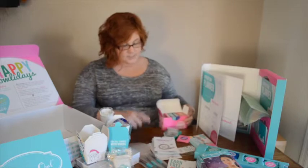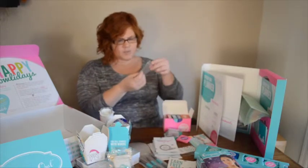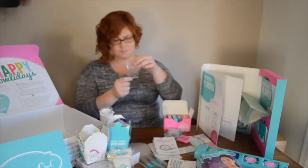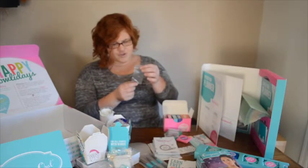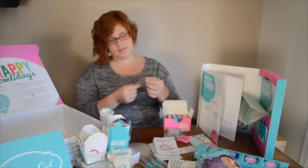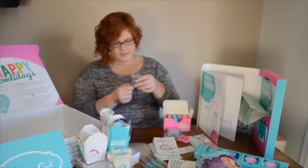Besides the extra little holiday business supplies, you also get an extra set of holiday charms. There's a tiny little dreidel, winter specific ones like a snowboard and skis, a gingerbread man, and my favorite is the nutcracker because my son is obsessed with the nutcracker ballet. And then there's also a little snow globe.